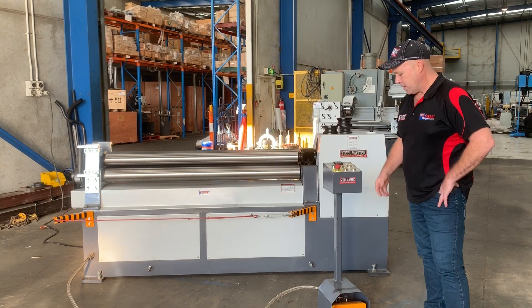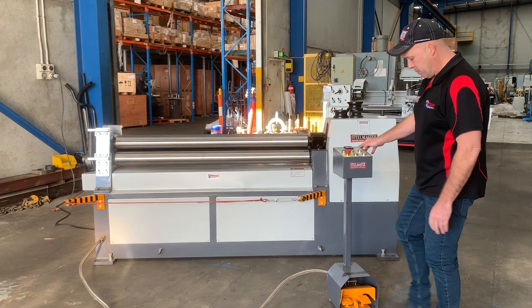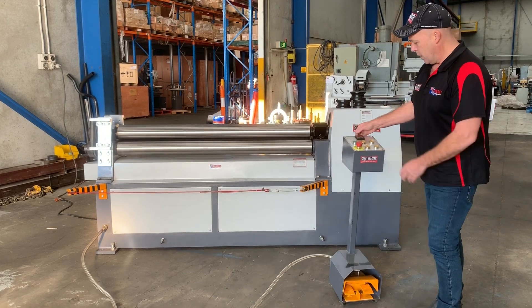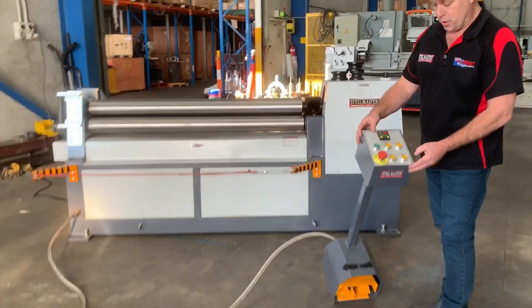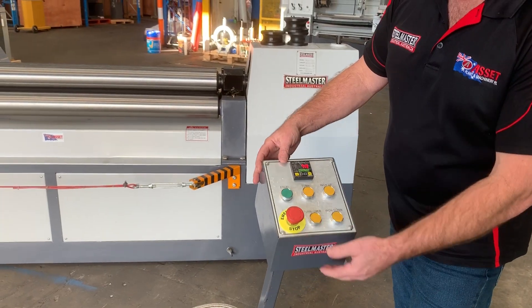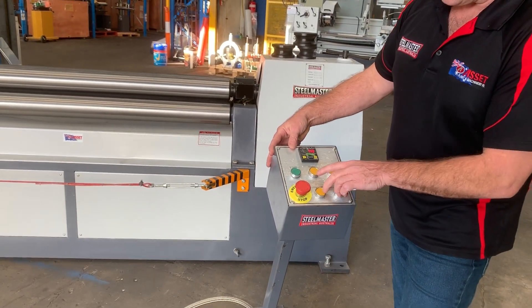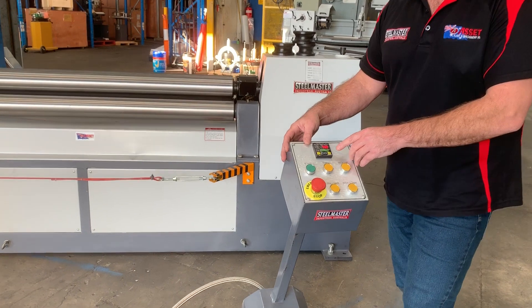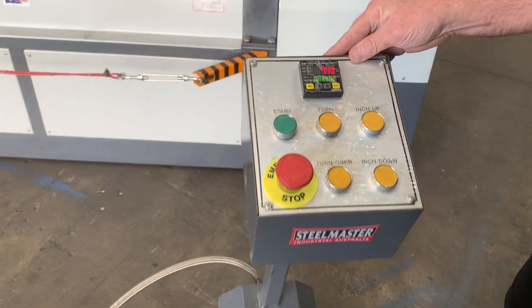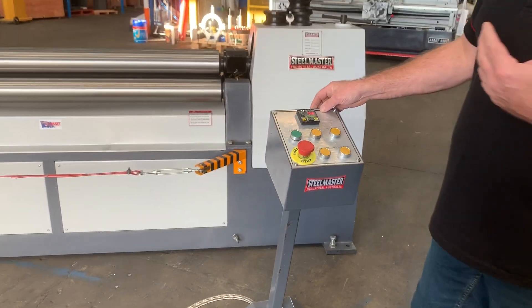Our MCR rollers are quite simple in operation. There's a forward/reverse pedal here which, as you can see, powers the bottom two rollers. On the controller console we've also got a turning button, so you can use both the foot pedal and the handles. We've also got a digital position readout for the top roller, which gives you the top roll position and obviously your finish radius and diameter.